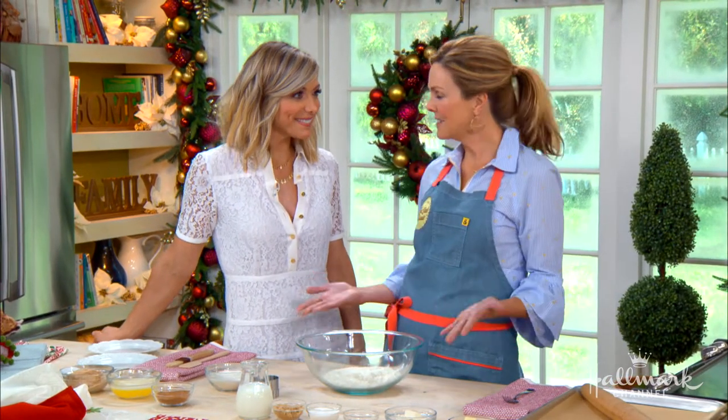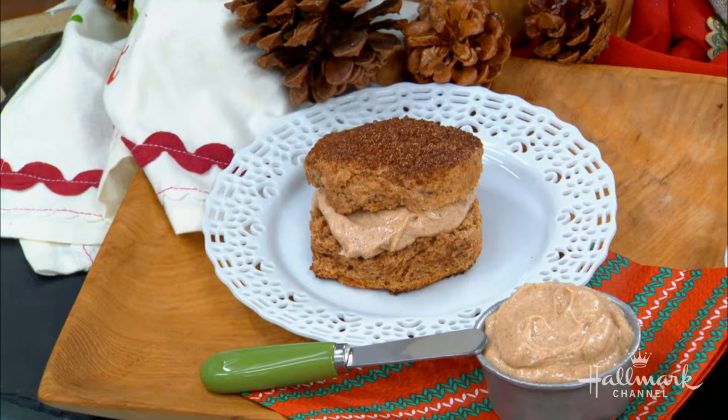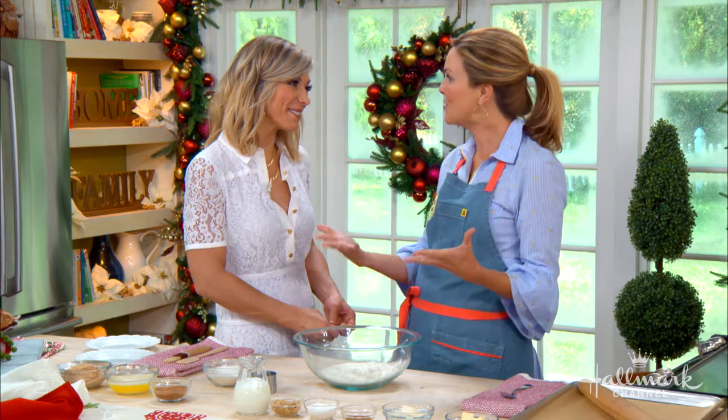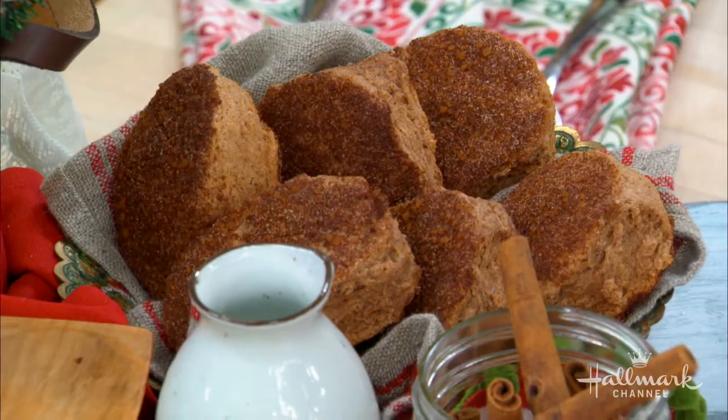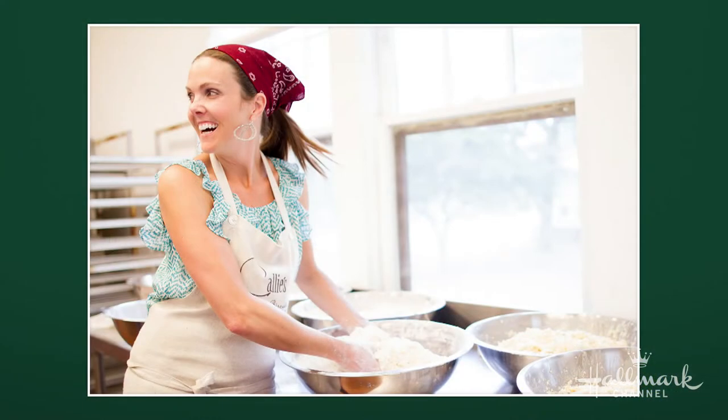So these biscuits really began with your mom, Callie. Yeah, so obviously the name is Callie's Biscuits after my mom. She was a caterer in Charleston and she had always made these biscuits. I was usually the server, so I would see all the accolades and I thought this would be a great idea for a business. She thought I was crazy. But it's kind of a dying art, and I just felt like it was our job to share her biscuits with the world. Her biscuits are very special — they're not just any regular old biscuits.